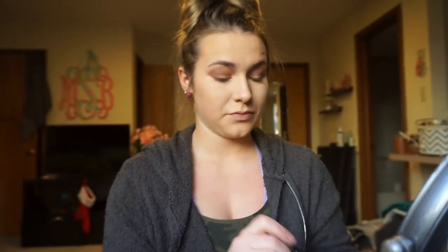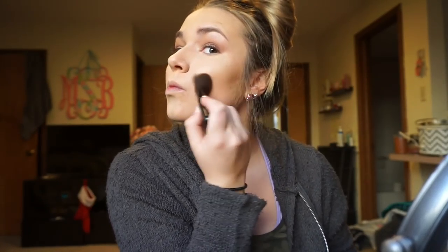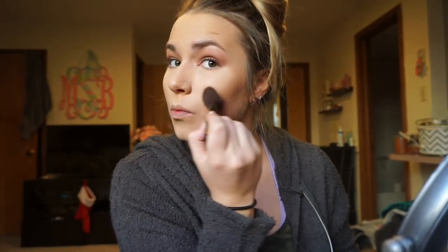Next I go in with my angled brush and use the Laura Mercier Matte Radiance Baked Powder in shade Bronze 04. This is the most beautiful bronzer I've ever purchased — it's really glowy with a little bit of shimmer. Most importantly, it's dark without being orange, because with a lot of bronzers they go orange instead of brown and you want to look bronzed instead of spray-tanned.